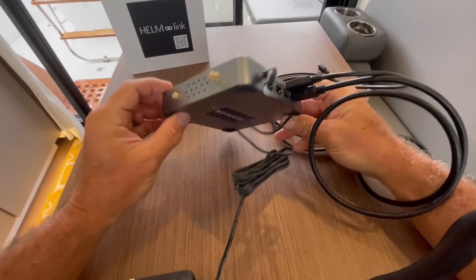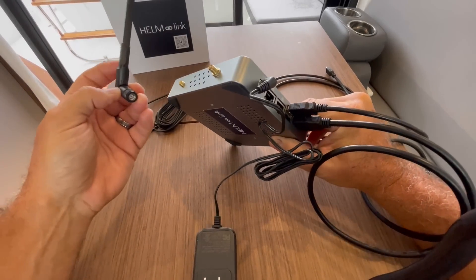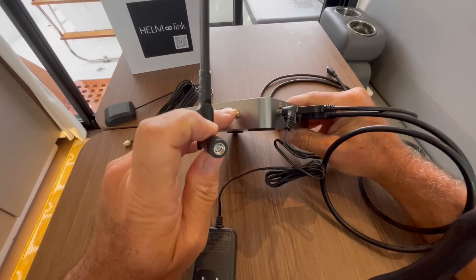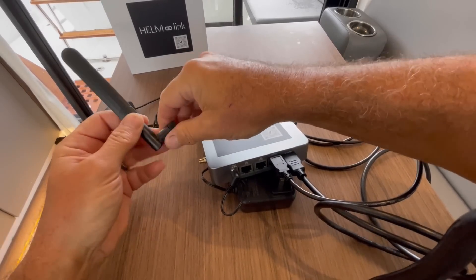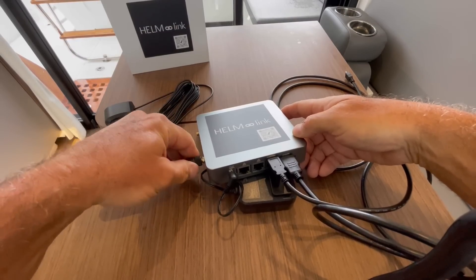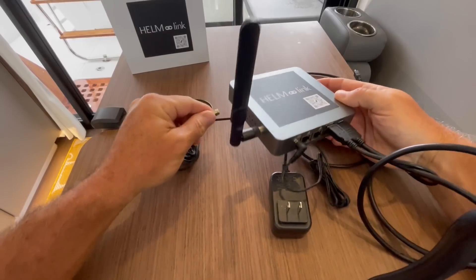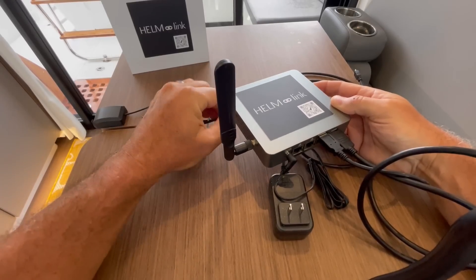We have the GPS antenna here. Let's figure out which connector is which — one is bigger than the other. One appears to have a male pin, and the other is female, so the longer one gets the Wi-Fi antenna. I'm going to use the Wi-Fi from our house since we're not that far away, so I can pick up the signal from the router. Pretty intuitive — I guess it would help if they marked it, but if you tried to force it, it wouldn't fit.